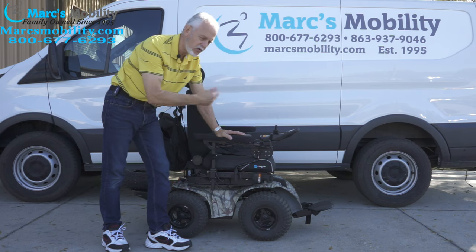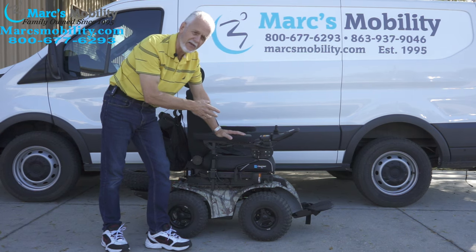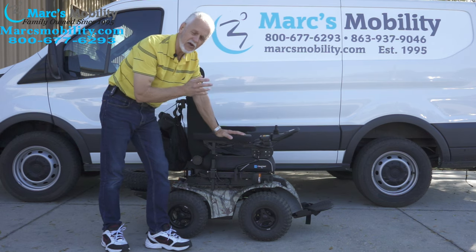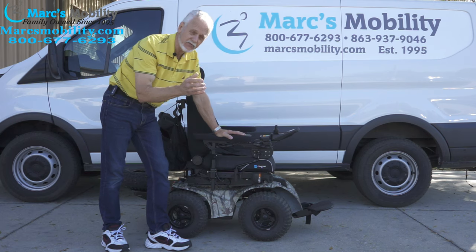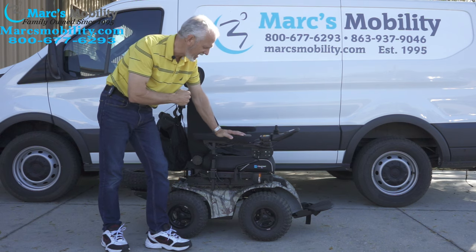A total of 2800 watts of power between these four wheels — so this is a four wheel drive. It's really not a chair you can use in a grocery store or a 7-Eleven. It's really for out in the woods, out in the backyard, out on trails, out on the beach. It is kind of noisy, but that's why they probably call it Xtreme — it's an extremely fun chair to have if you really want to go places other people cannot go.